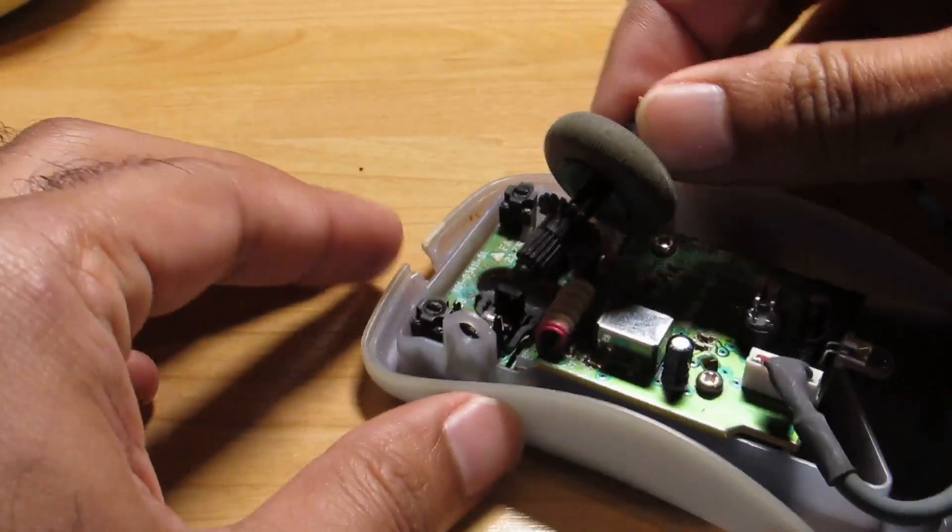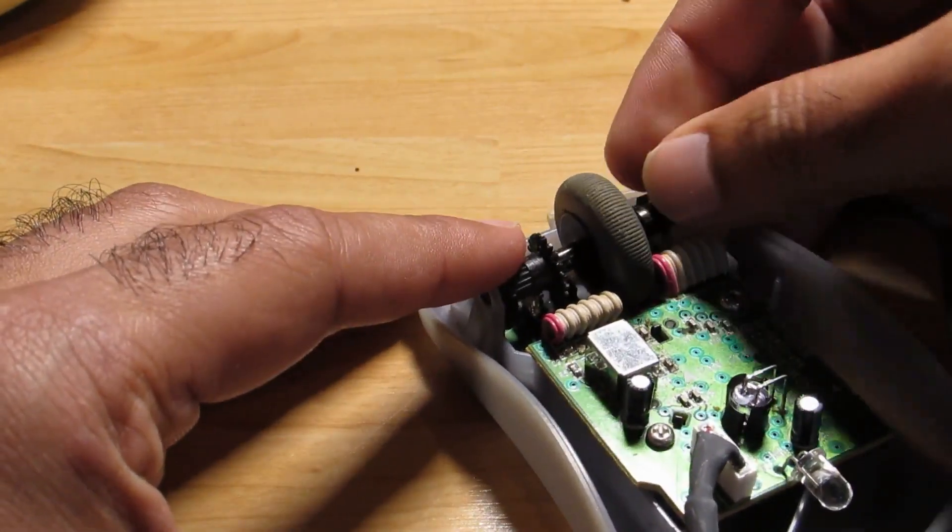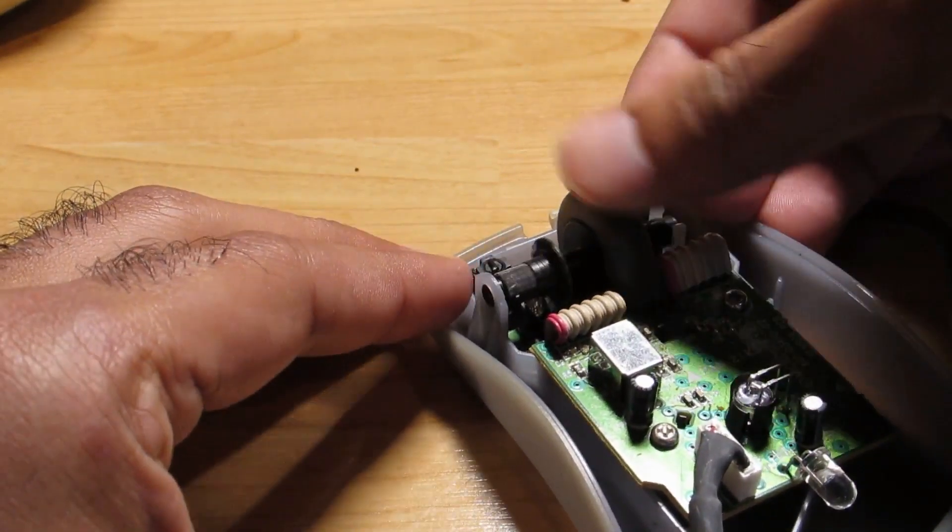For the wheel, all you have to do is push from this side down and push down.